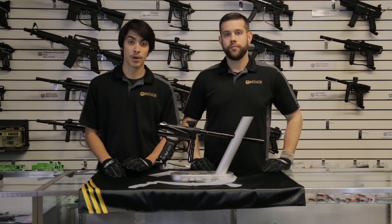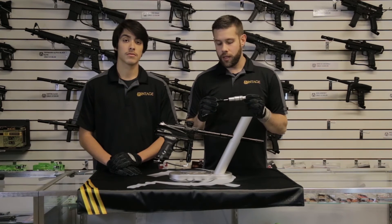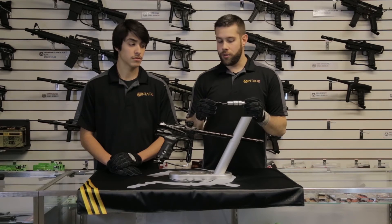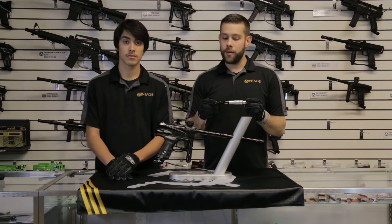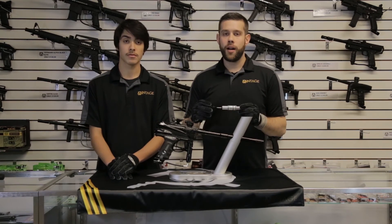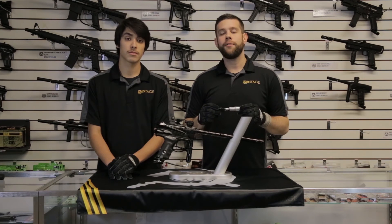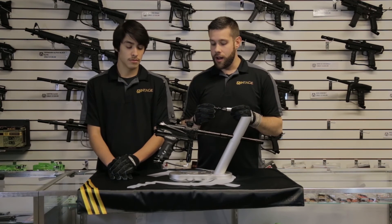Now for the internal modifications: among hand-fitting all the o-rings, we used 50-durometer o-rings on the inside of this gun, which give it a smooth bolt action and allow us to run our LPR at one and a half turns up with no velocity drop or any issues. We also did what's called the 420 mod on the back cap, removing two of the pillars for increased airflow and volume. There are more mods we could have done, but when dealing with guns that shoot this well right off the bat, we try not to do too much — just maintaining their integrity and not fixing things that aren't broken.